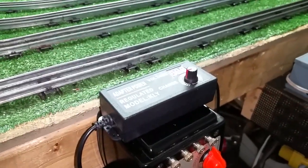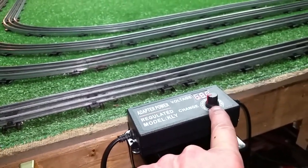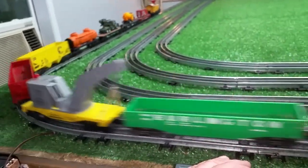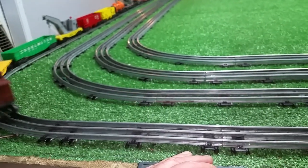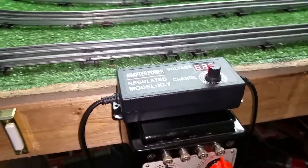It plugs directly into power. You have a complete variable output. It is thermally protected, overload protected, and short circuit protected. There is no downside to this that I have found. It has run every single locomotive I have tested absolutely perfectly.